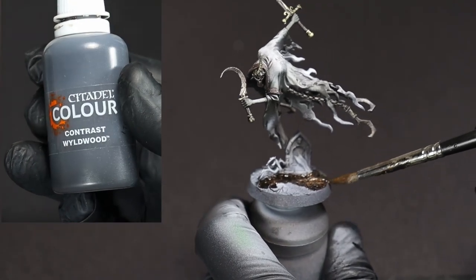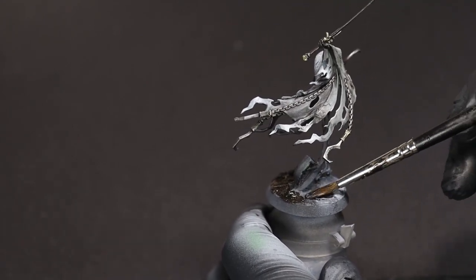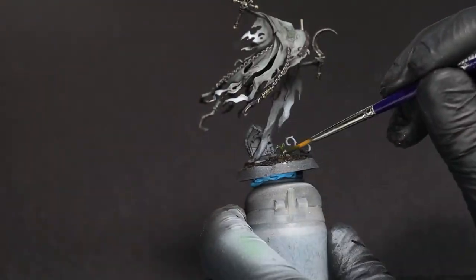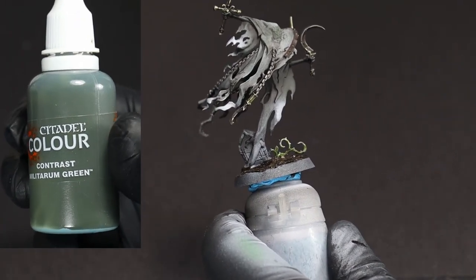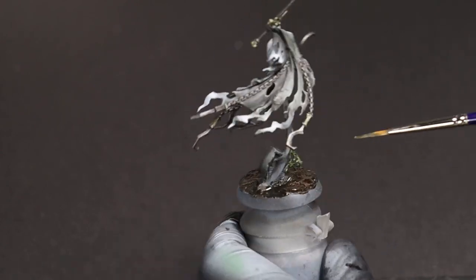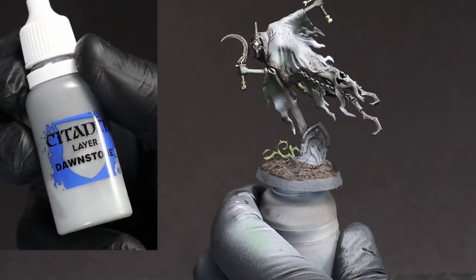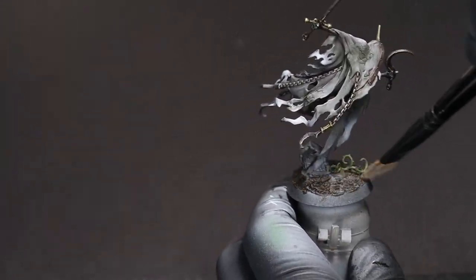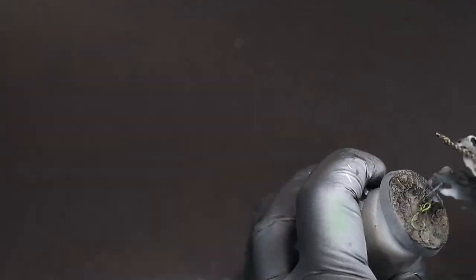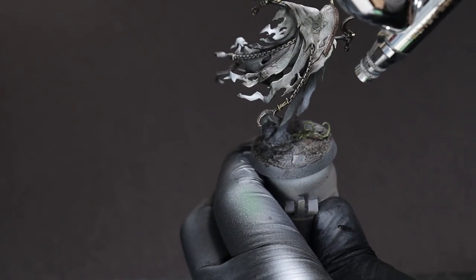At this point you can go ahead and finish up most of the base, save for the glow. We're just going with a quick Wildwood contrast wash on the dirt portion of the base, and then we're going to use Militarum Green on the vines. Once that contrast paint is dry, we're going to come in with Dawnstone — or a light gray — and dry brush the earth texture. Make sure to go back and pop out those portions you want to glow on the base with some white afterwards.